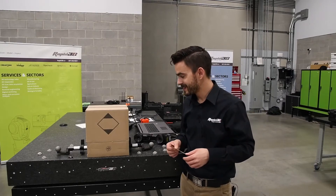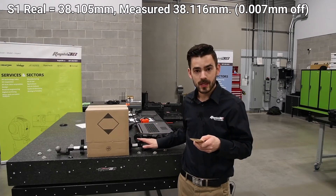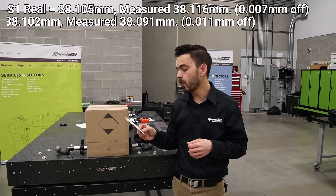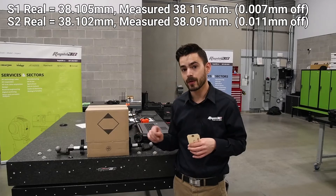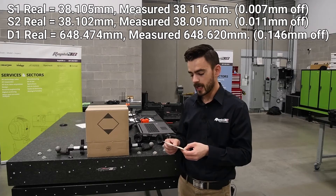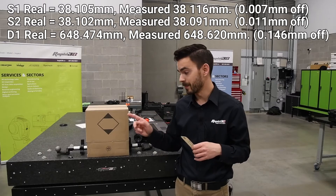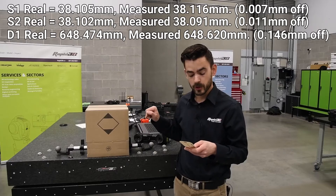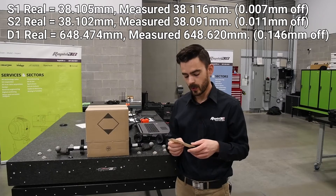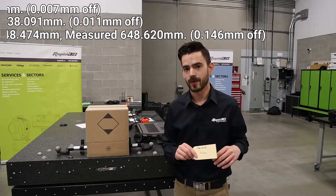Those are some pretty definitive results. Sphere number one we measured at 38.116 millimeters — seven microns off of the known diameter. Sphere number two, 38.091 millimeters — 11 microns off of the known diameter. The distance between the two we measured at 648.620 millimeters, which is 146 microns off of the known dimension. When we measured it the direct route, we were 20 microns off. When we added the extra almost four meters of distance, we were 146 microns off — adding 126 microns of error just by scanning the indirect route.